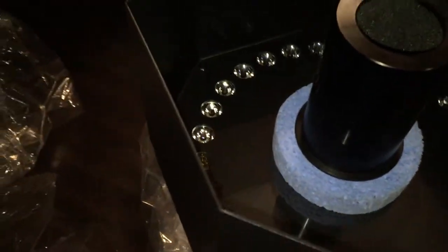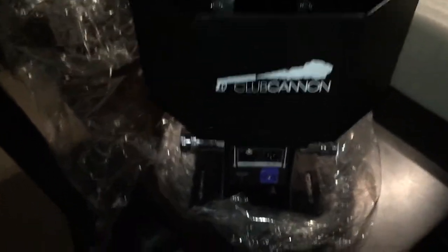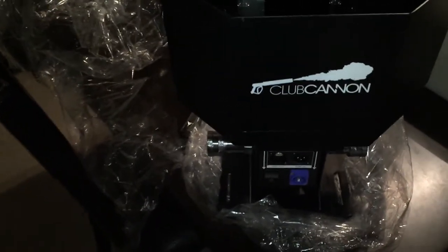A lot of the CO2 cannons you'll see on the market are just CO2 cannons, which are great — and Club Cannon sells those as well. But this one is the big daddy. This is the biggest one they sell currently.